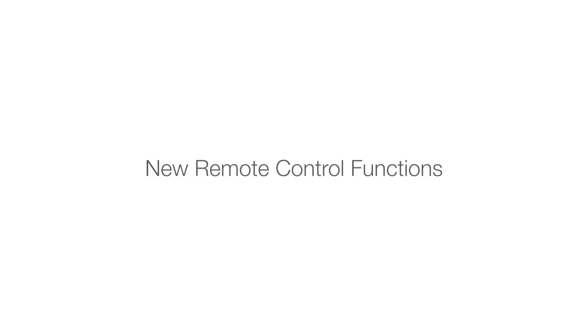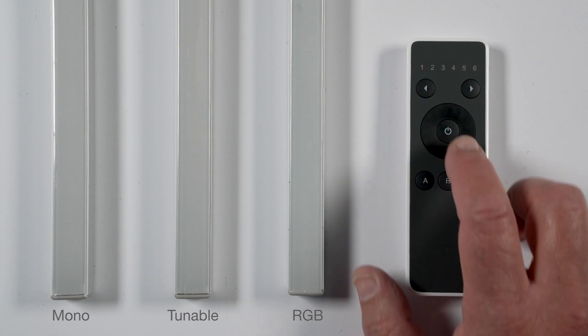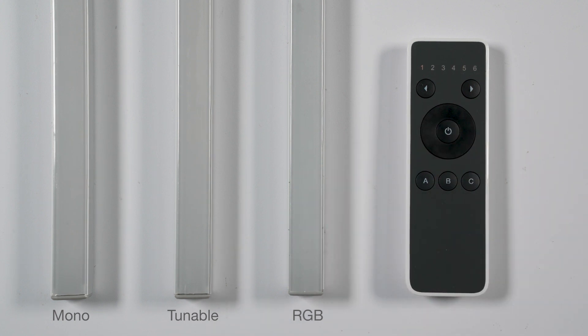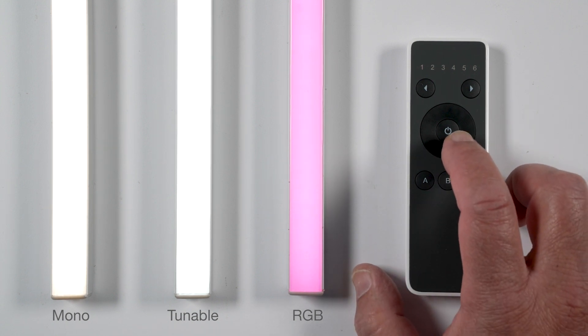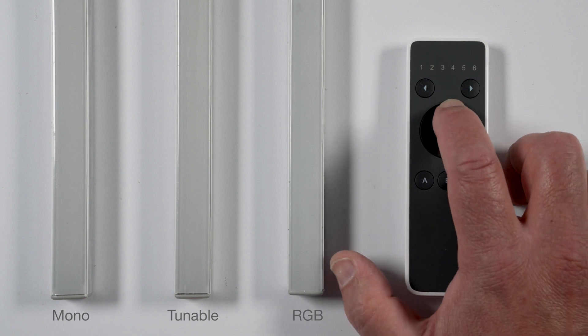New remote control functions — center wheel control: to turn on, short tap on the center button; to turn off, a longer two-second press on the center button. For 100% brightness, short tap on the top of the wheel; for 10% brightness, short tap on the bottom of the wheel.